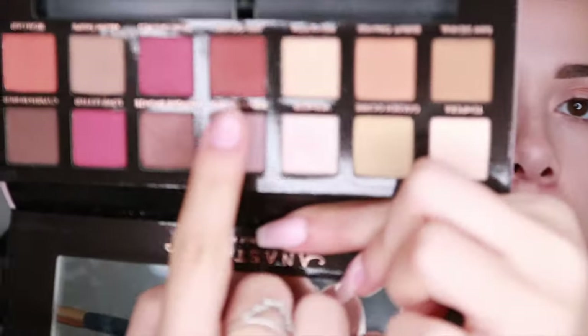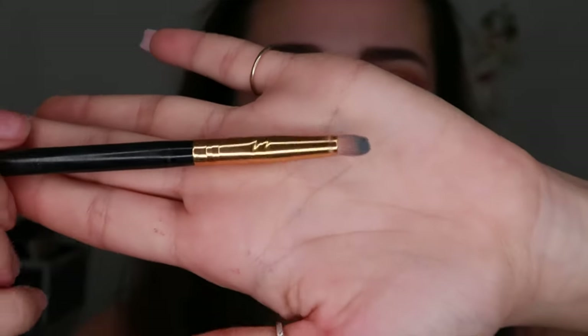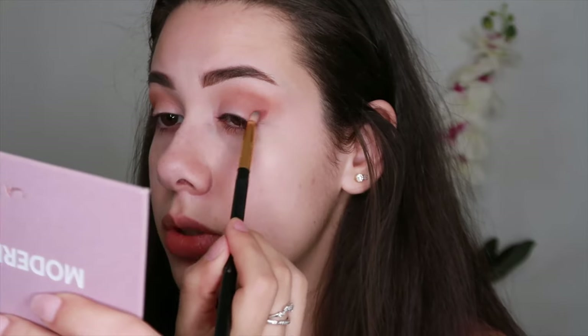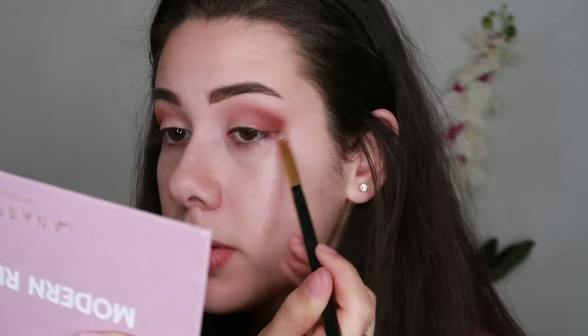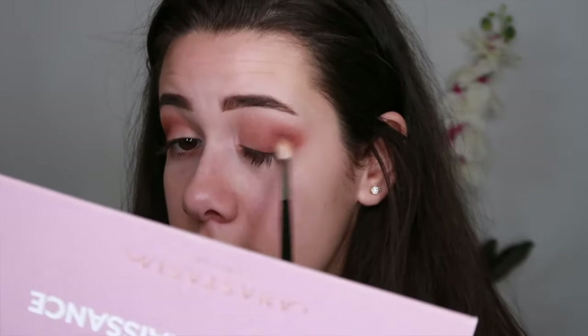Next, I'm going to take the shade Red Ochre — it's like a dark maroon color — and focus it on the outer corner, just the lower part. I'm going to take it on this little pencil brush from BH Cosmetics and pack it in there, making sure it goes a little bit upwards to lift the eye. I like the lifted eye effect. Then I'll go back in with the fluffy brush to smoke it out even more.